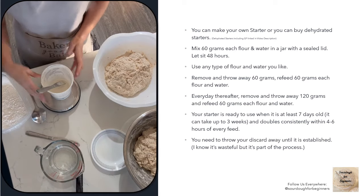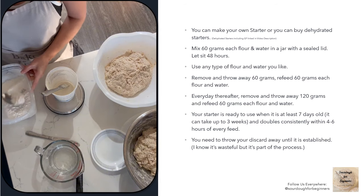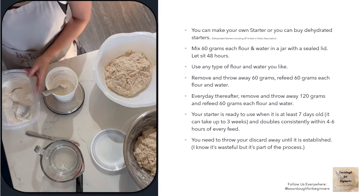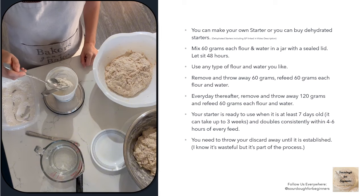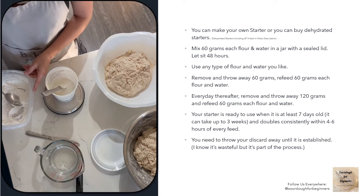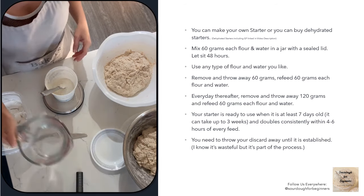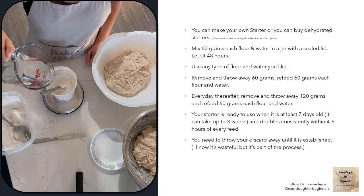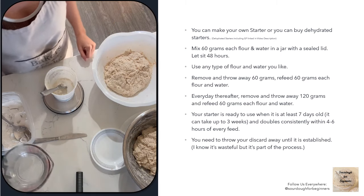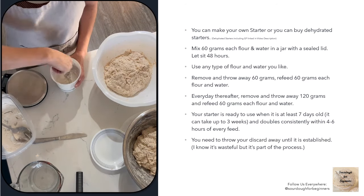Making a starter is easy. Take 60 grams of flour and 60 grams of water, mix them together in a jar, pop the lid on, and leave it sitting for a couple of days. After a couple of days, discard half — 60 grams — and refeed it 60 grams each of flour and water. Now you've got 180 grams. Every day after that, discard 120 grams of starter and refeed 60 grams each of flour and water. We discard every day just to keep the starter from growing unmanageably large. We keep it small while establishing it because we have to throw the discard away until it's established — I know it seems wasteful, but it's just part of the process.